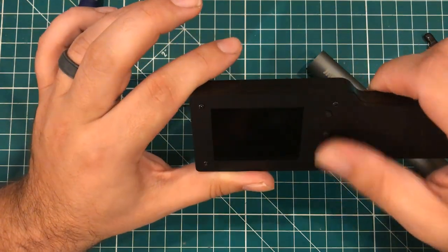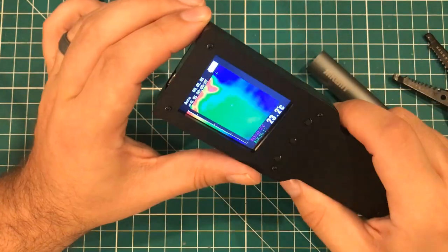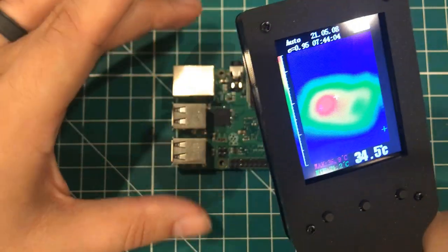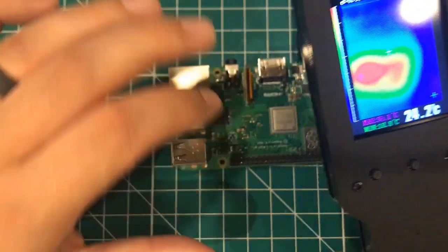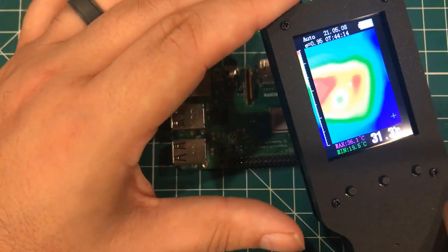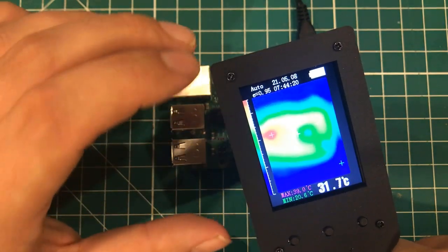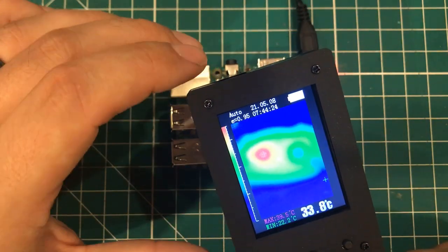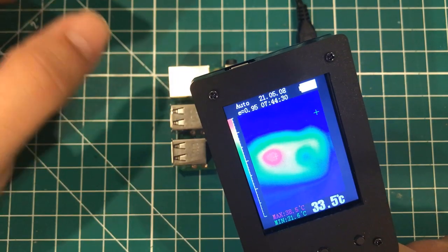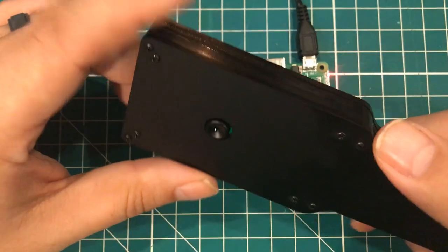Let's make sure it turns on — probably should have done that before I put the whole thing together. You've got to push and hold for a little while, but it's on. It works! So what do I think about this thing? If you've always wanted to play with thermal imaging, I think this is a nice starting point. You're not going to be able to tell that this resistor is hot and that one isn't, but you can definitely get an overall picture of what's going on and get a good idea of contrast. The other area I'd use this a lot is breaker boxes — you can go in there and without physically touching anything, get an idea if something is hot, if any wires or breakers are hotter than the others.